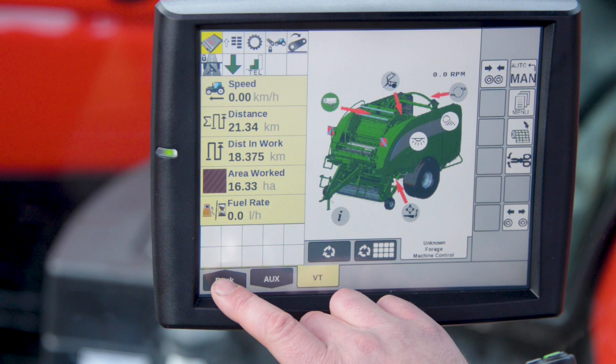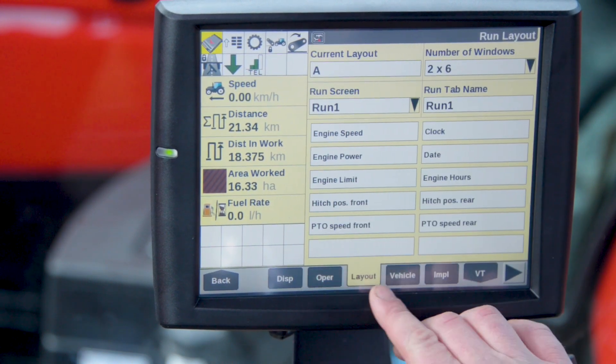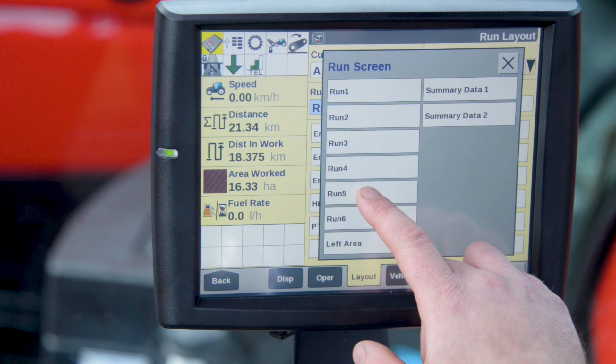We can also set this up on a run screen. If we go back to our menu and select toolbox, then go to layout, we can select the run screen that we want to use. Today I'm going to use run number 5.